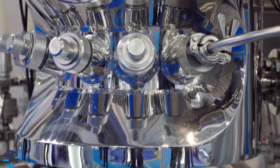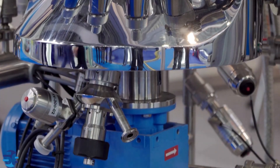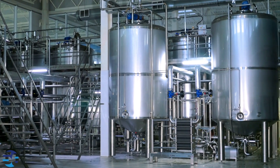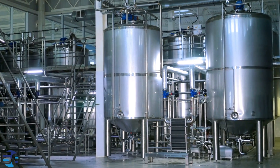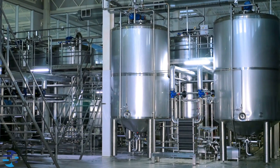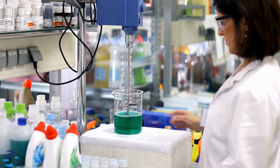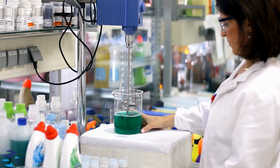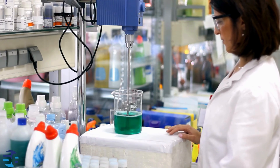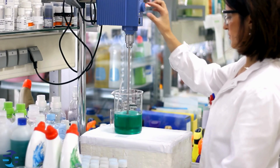High-pressure autoclave reactors find applications in various fields due to their ability to create controlled environments for chemical reactions under elevated pressures and temperatures. In chemical synthesis applications, high-pressure conditions can facilitate chemical reactions that might be challenging under normal atmospheric pressure. Autoclave reactors are used for the synthesis of specialty chemicals, pharmaceutical intermediates, and fine chemicals.